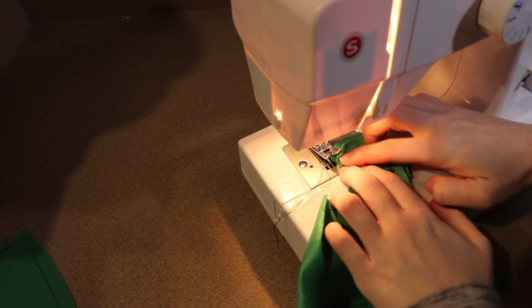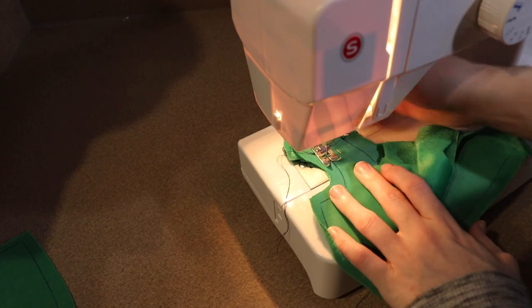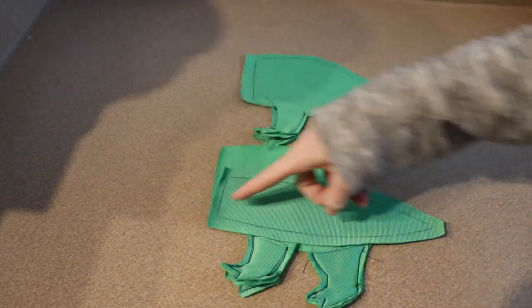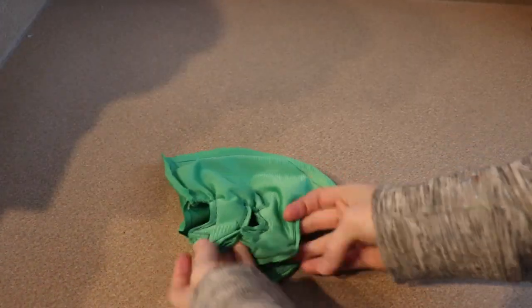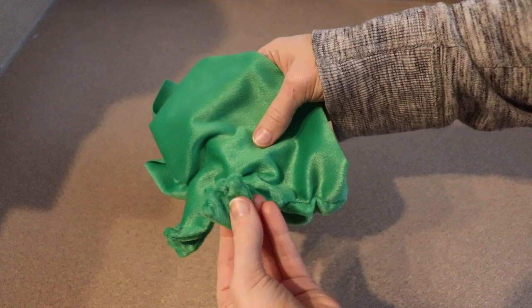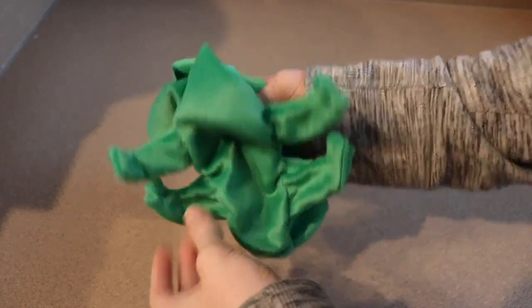After all the toes are sewn you can sew the two halves of the main leg together. Once I have all my legs sewn I'm going to take our belly piece and I'm going to hand sew it to the rest of the body. And that's basically the sewing for the body — I left it really simple.